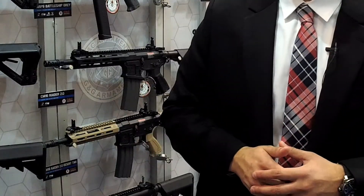Hey everyone, this is Charlie with G&G Armament here at IWA 2018 with Popular Airsoft, looking at the new products coming out from us this year.